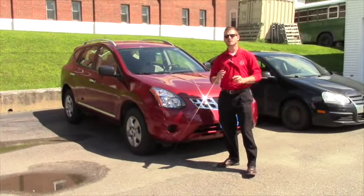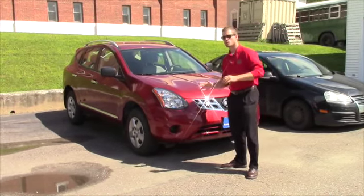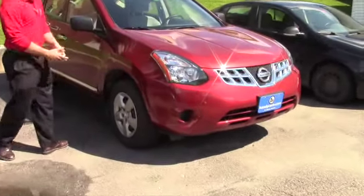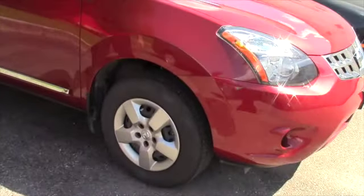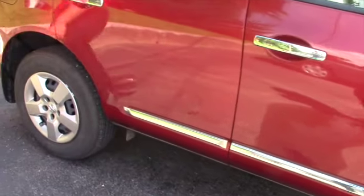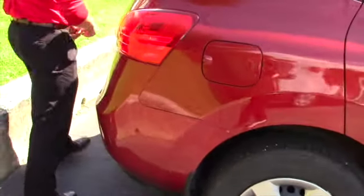This is the base model, but you'd be surprised at actually what it has for technology in the interior. I'm going to do a quick walk around. As you see, it does have the 16-inch steel wheels with the hubcaps on the outside with the all-season tires. You do have mud flaps and door edge guards as well. Nissan likes a little chrome, so they put chrome on the door handles and also on the silver roof racks.